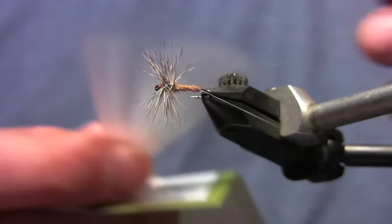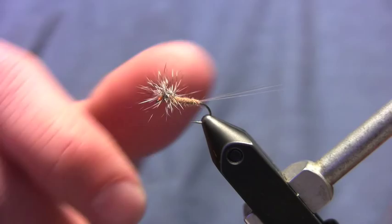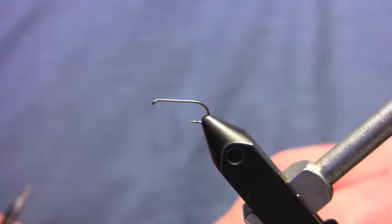We're going to use just a few materials on this fly. I'm going to use microfibits for the tails — we're going to use white tonight. I'm going to use some sulfur spinner east coast dubbing, grizzly hackle, and you'll also need a little bit of old 6x tippet. I'm going to use a size 14 TMC 100 dry fly hook, and I'm going to use this Russ brown uni-thread.